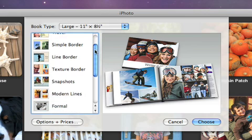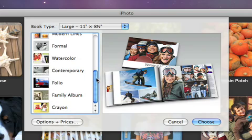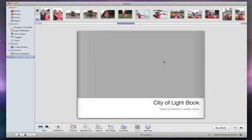iPhoto provides a number of different themes that you can choose from to get started. But don't worry, you can switch themes any time if you change your mind. With the picture book theme selected, click Choose, and iPhoto begins a book for you.